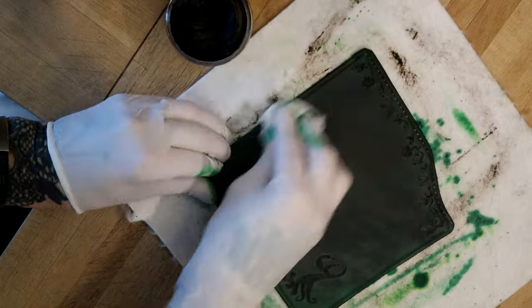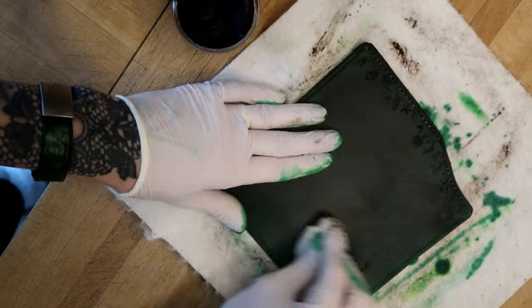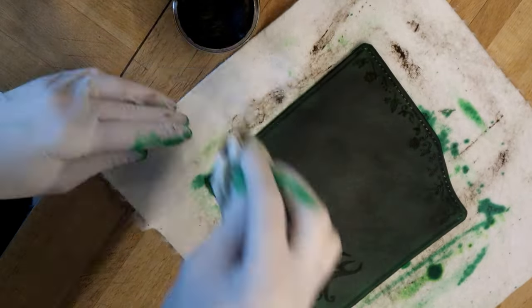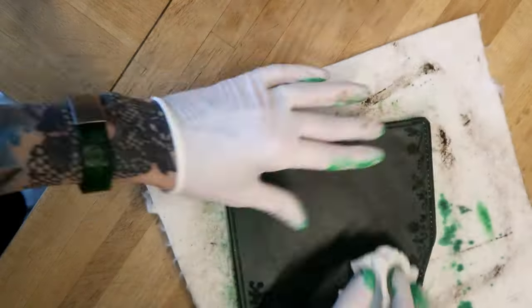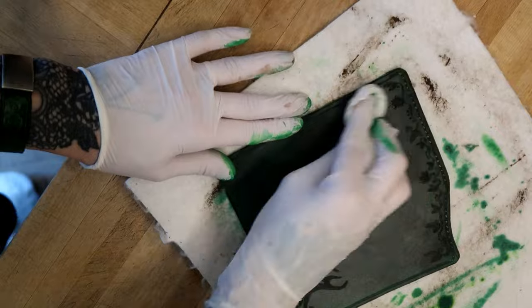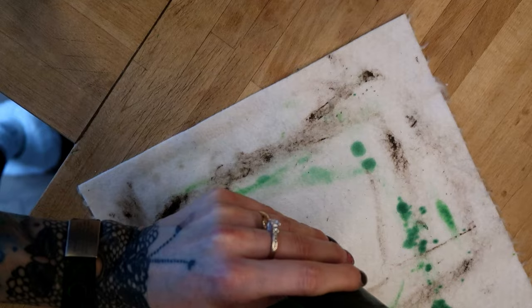When I was done with dyeing, I took Fiebings antique gel in the shade Brown and applied it on the surface of the leather for an additional effect. I wiped it off immediately, and I used it the same way on the edges too.